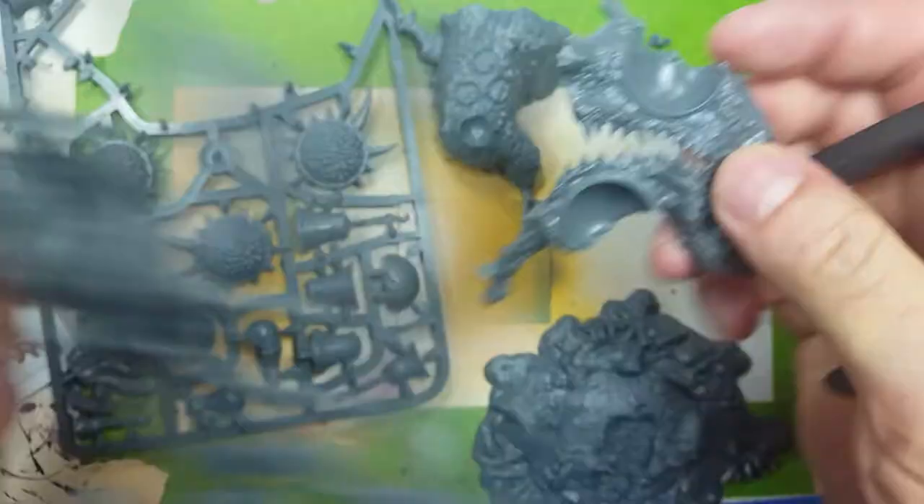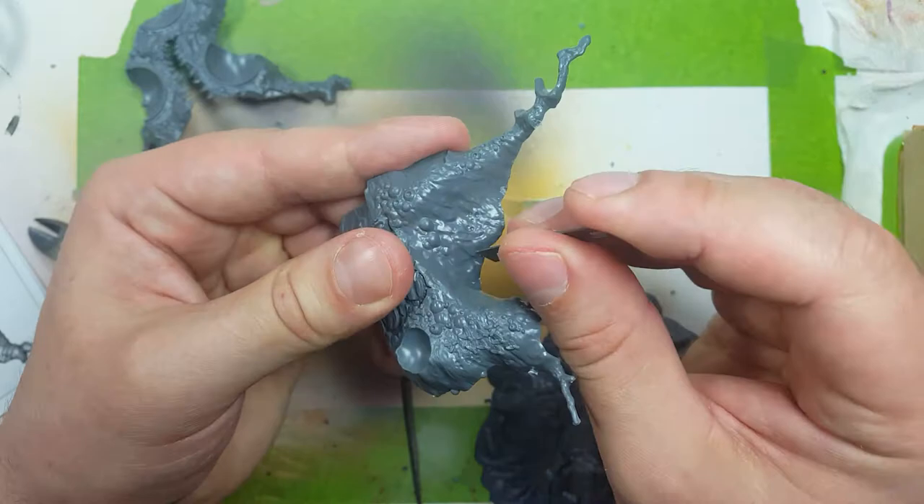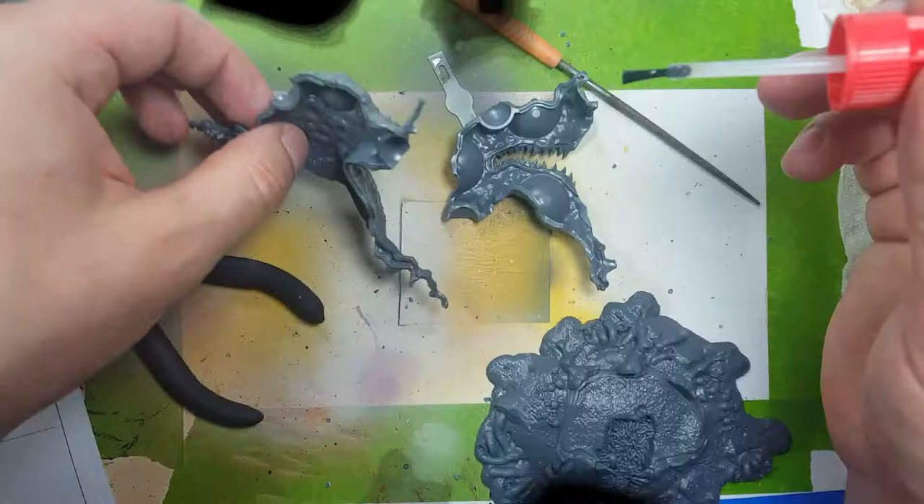We're going to start off with taking the model apart, cleaning the model, and then assembling as needed. For ease of painting, we're not going to assemble the base to the main tree, and we're not going to attach those giant blood sack bulbs, and we're not going to attach the belt. So we assemble up to the point where it gets in the way of painting.